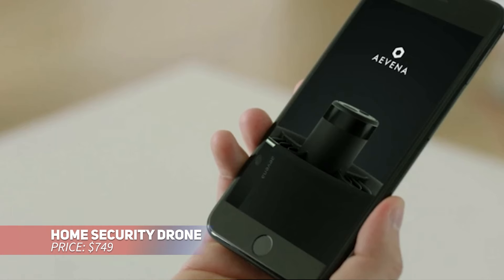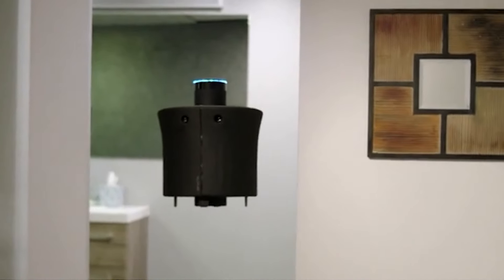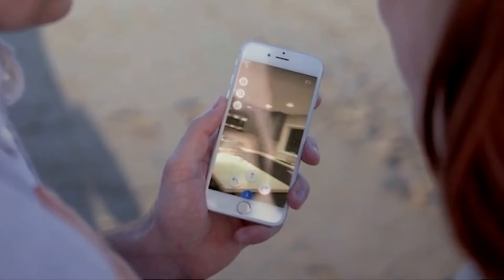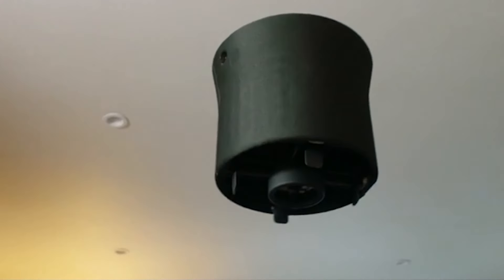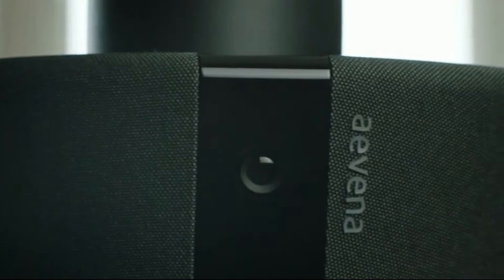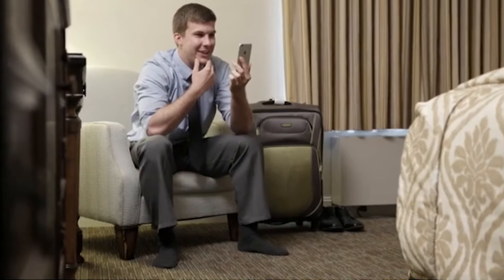Monitor your home from anywhere with this indoor drone. It flies around, giving you a full view with no blind spots, and uses sensors to detect unusual sounds or sights. You can control it via a smartphone app, making it a breeze to check on your space remotely. Plus, it doubles as a telepresence tool, allowing you to visit family virtually.